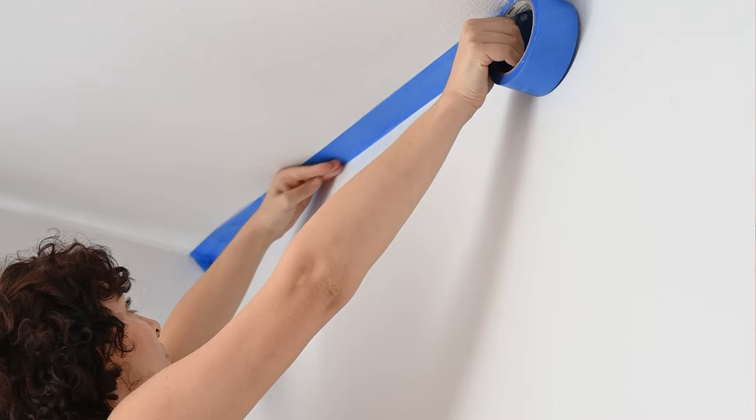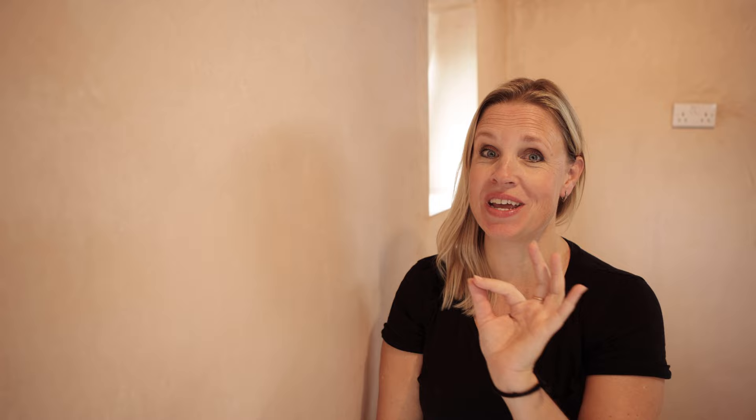Next up you need the right tools: a paint tray, a roller, a paintbrush, and if you need to cut in around skirting boards, doors and windows, some decorator's tape is pretty useful too. Some cling film can also come in handy — useful for covering your brushes or roller if you're going for a tea break and you don't want the paint to dry out. You'll also want a clean cloth to give your plaster a dust-off before you start painting.